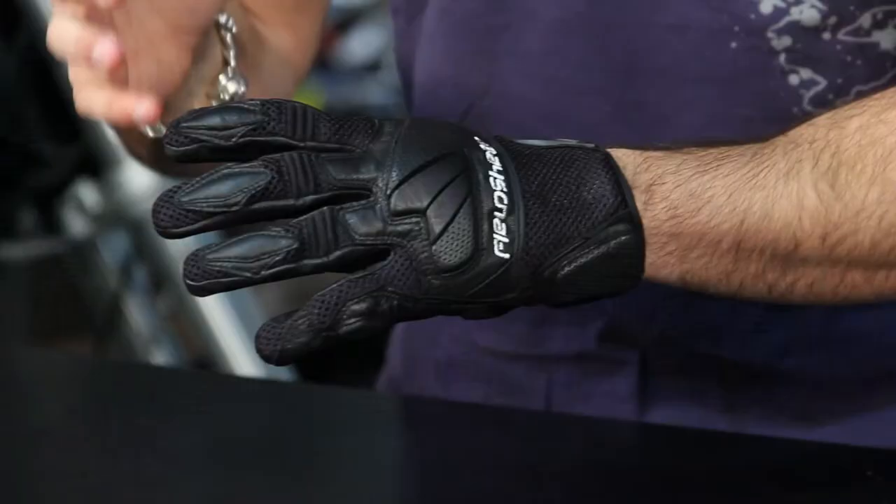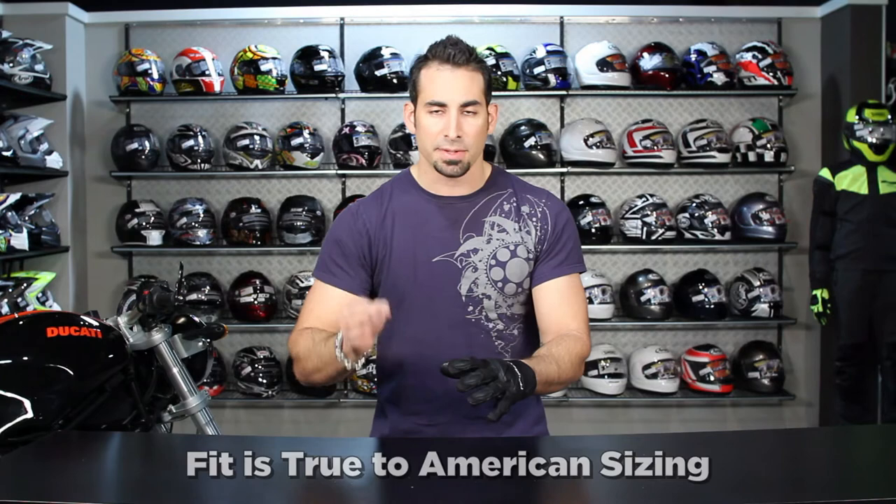I'm wearing a size large. I find that Fieldshear is typically an American cut — I tend to run an extra large in something like Alpinestars, Revit, or Dainese. Fieldshear is going to be tried and true for your American size hands.